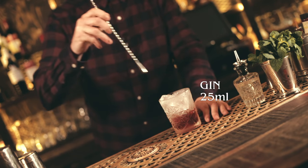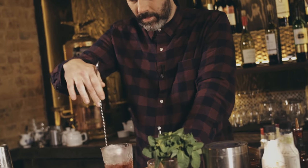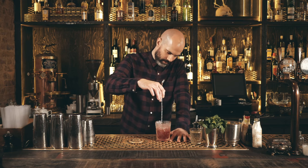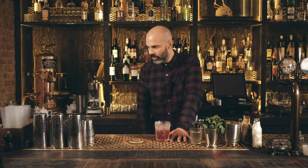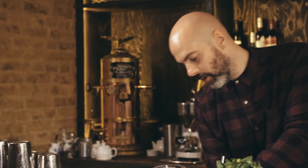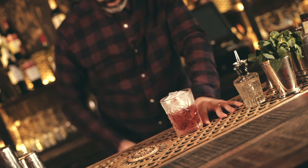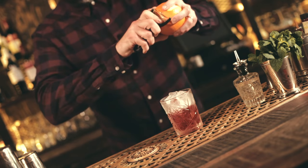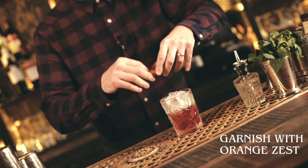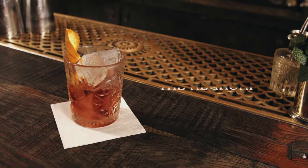Give that a stir and check for dilution. Perfect — pop a little bit more ice if necessary. Finally, garnish with a nice big orange zest, squeezing it over the drink to make sure you get all the zest and the oils. And that is a Negroni.